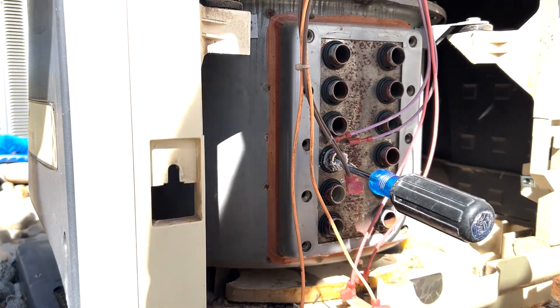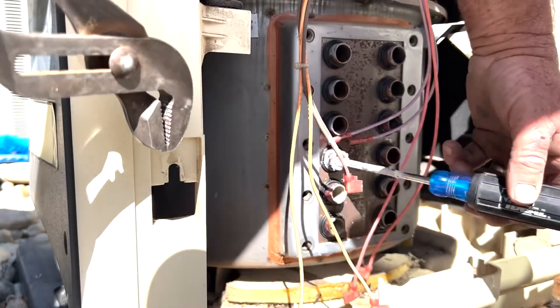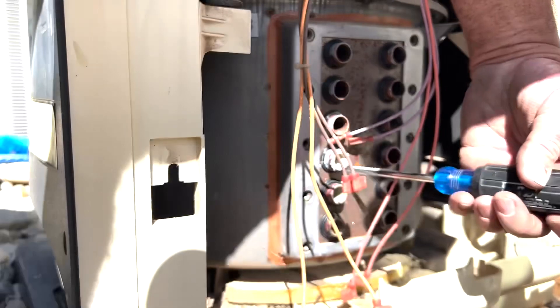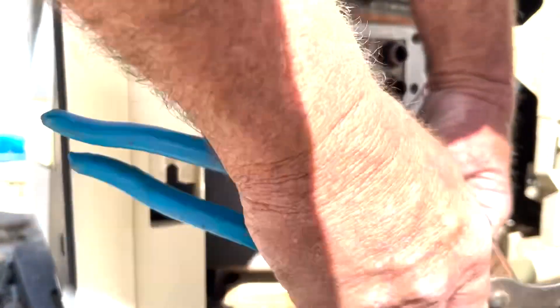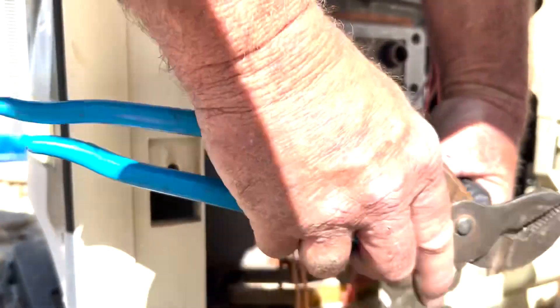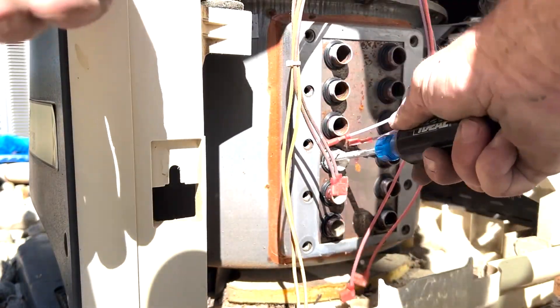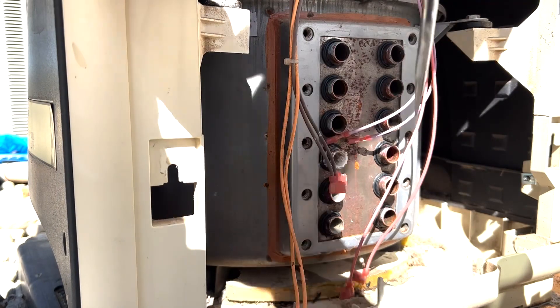Notice these tubes — two right in the middle are just white, filled with calcium. One of them, the third one up from the bottom, was actually completely sealed off, so it wasn't allowing any water to come back through. That's really what was causing the cracking and popping. Each one of those tubes makes a loop — goes in one side and comes out the other — and because one end was plugged, it wasn't letting the water come back through the heater, so it was actually just boiling inside that tube.